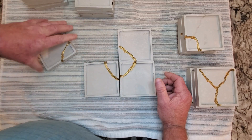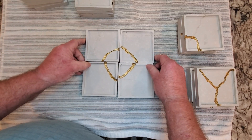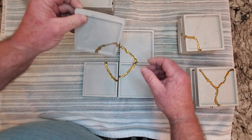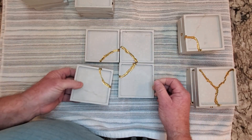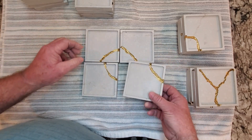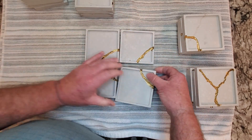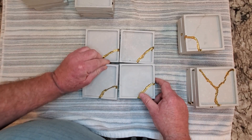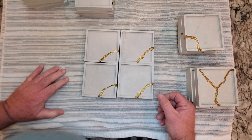I wasn't trying to be perfect or get everything totally in sync — it was kind of just to get some kind of a design to it where they can all just sit on your coffee table or something like that. Just to kind of get a little difference in there.